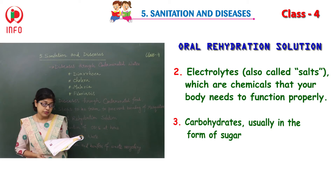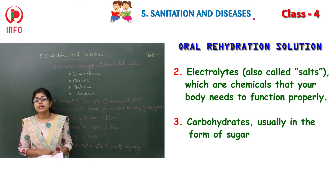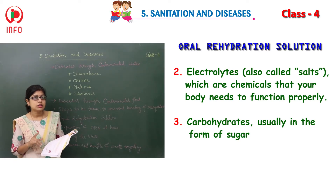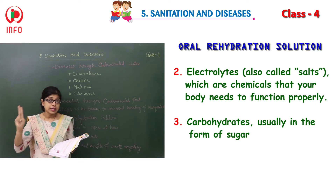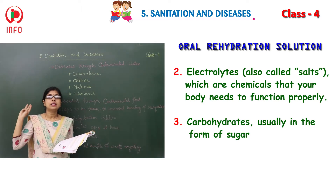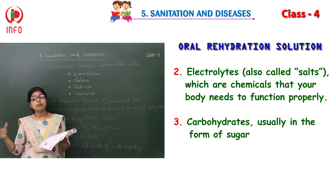Carbohydrates are usually in the form of sugar. So in our rehydration solution, we use three ingredients: clean water, electrolytes, and carbohydrates — that is, clean water, salt, and sugar. These three things we are mixing.